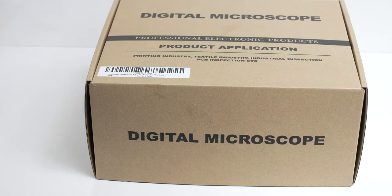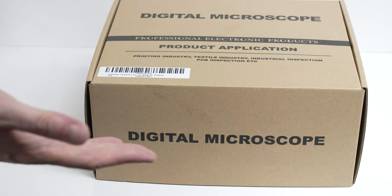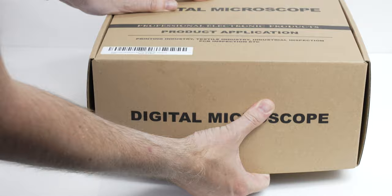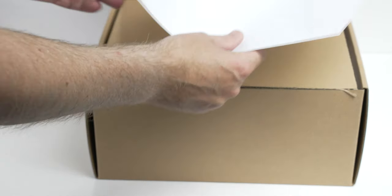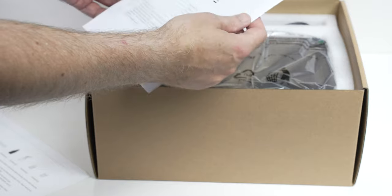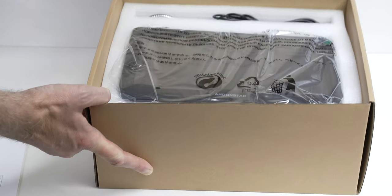Let's have a look at how this digital microscope is actually packaged and what you get for your money. The packaging is a cardboard box — it's not luxurious, but you're not paying for the packaging. Inside there's a product leaflet, very nicely protected foam, and a user manual in English — completely in English, which is surprising. Everything is neatly packaged and secured in foam.